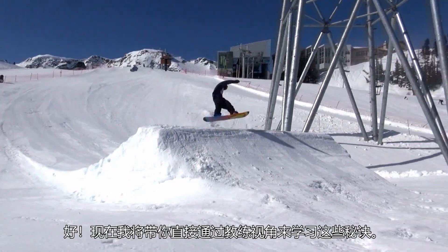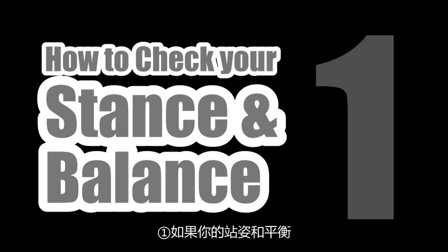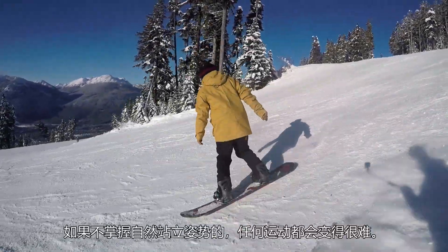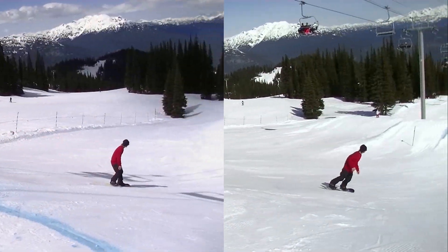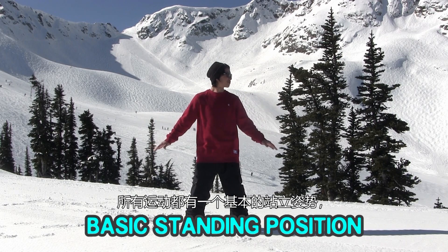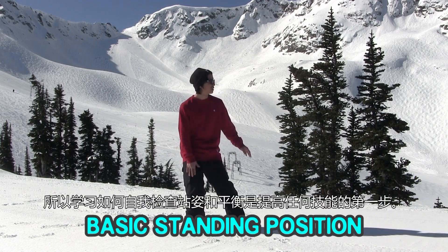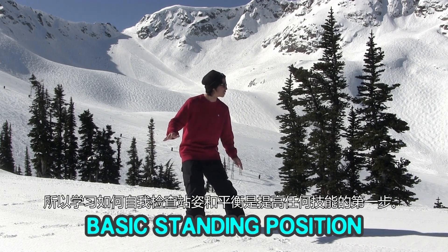Now I'll let you in on some secrets straight from a coach's brain. Rule 1: How to Check Your Stance and Balance. You can't perform in any sport properly without a natural standing position. As all sports have a basic standing position, snowboarding also has it, and it helps to stabilize performance. So learning how to check your stance and balance is the first subject to improve any skill.